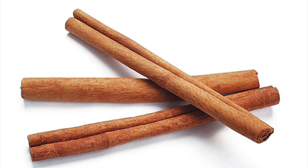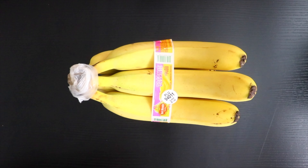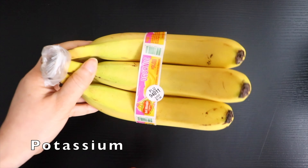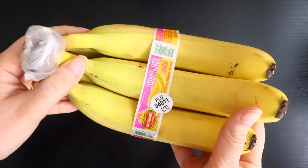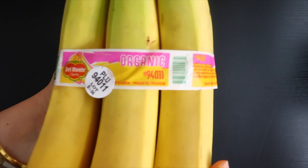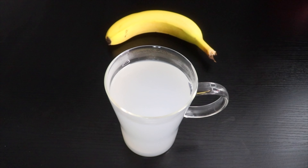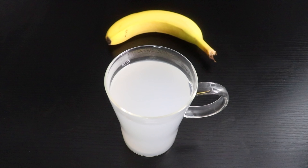You can also add a cinnamon stick for more benefits. Banana contains vitamins, antioxidants, lutein, and potassium which promote weight loss. These boost metabolism which helps the body burn unnecessary fats quickly and effectively. Not just that, this tea will make you feel fuller and reduce appetite.